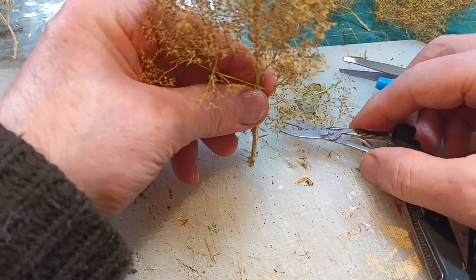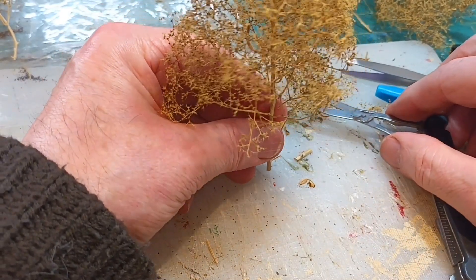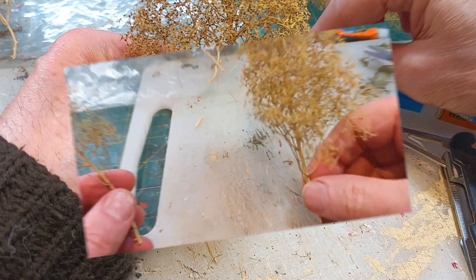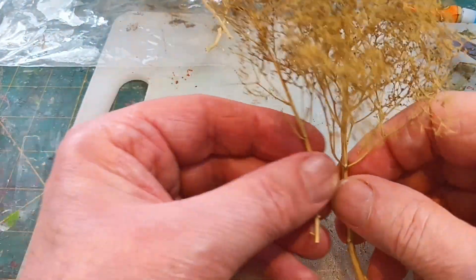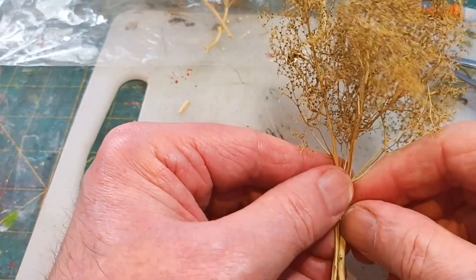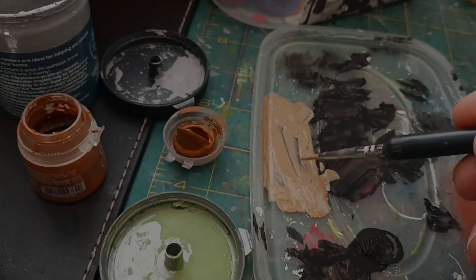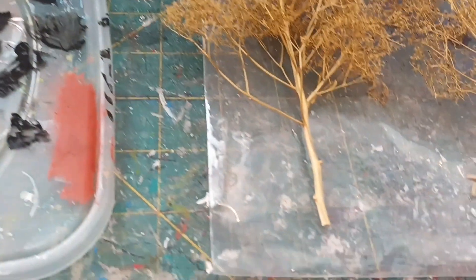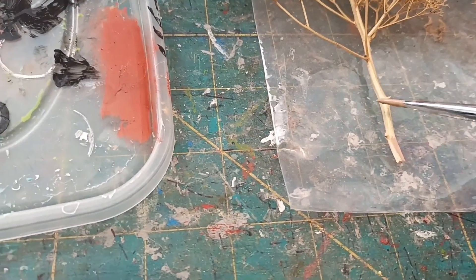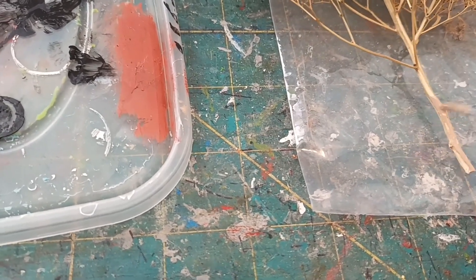First I select an item, then cut off the base so I can super glue it to the layout later on. There are always some small pieces to be found, and you could join together two big pieces to build up and make a bigger tree. I like to paint the trunk and branches with a colour — sometimes green, brown, or even grey. If you look at real trees they vary in colour, so you can't really be wrong.